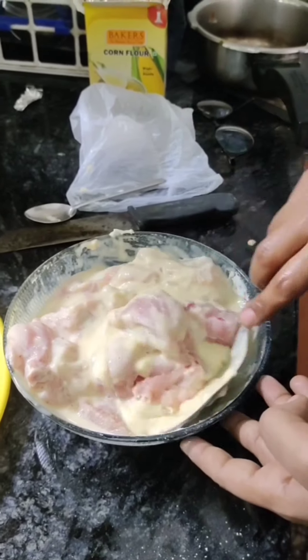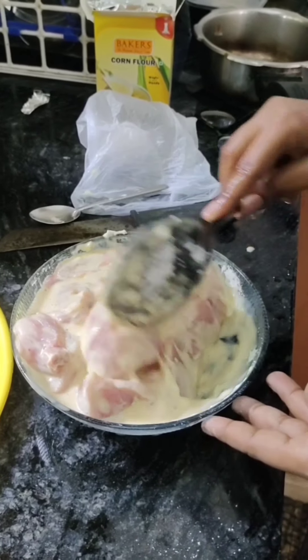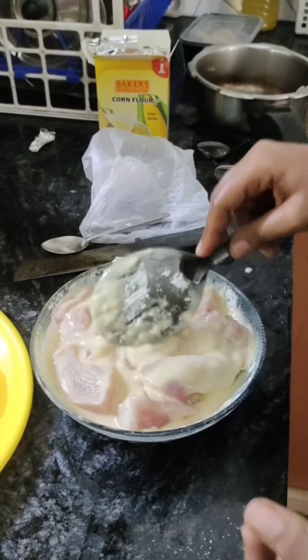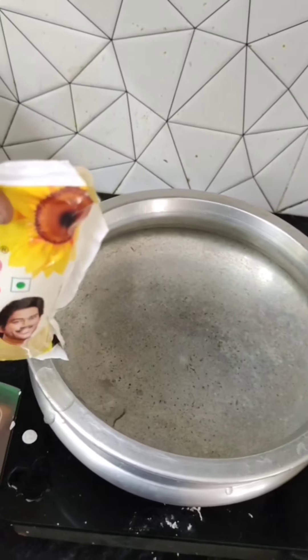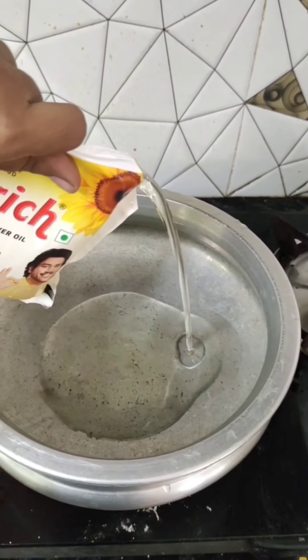I will add some sunflower oil. I will add some sunflower oil for the oil. It will taste like KFC, but it will not taste exactly like KFC. We will add sunflower oil.